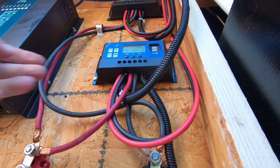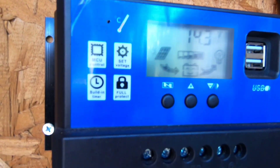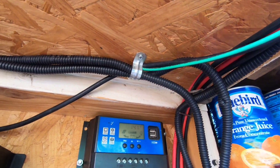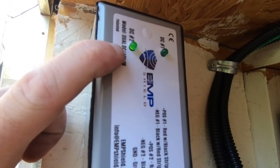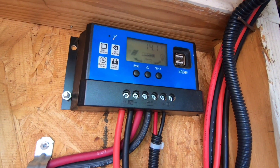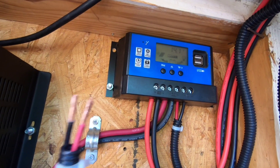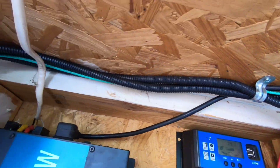We now have our secondary charge controller plugged in. Everything is locked in place, our cabling is running, and we've got a green light on DC2 — that is our secondary charge controller. Now what we need to do is run our first one for DC1, the exact same way, and then we'll organize and clean up our electrical.